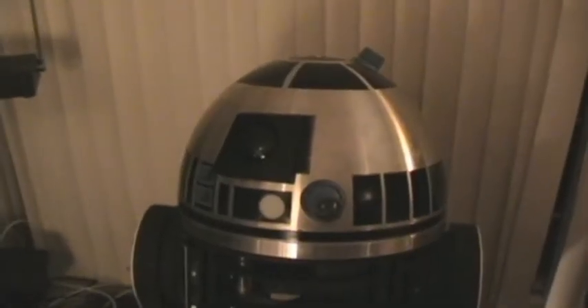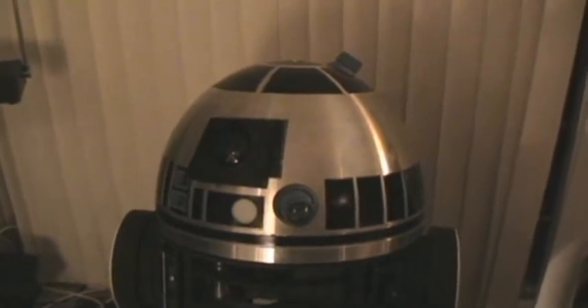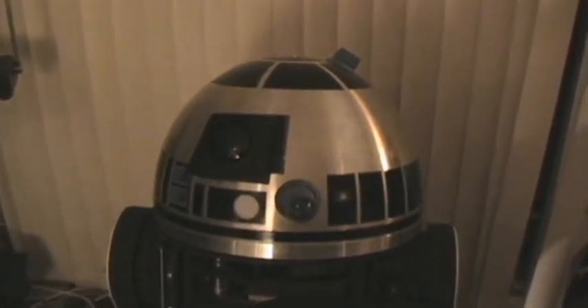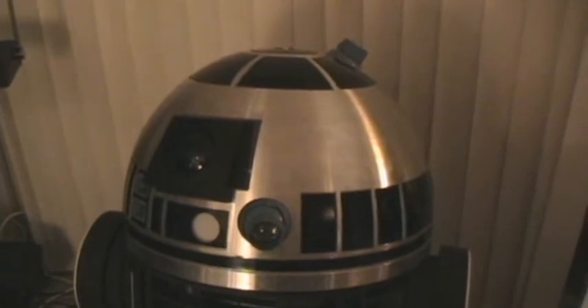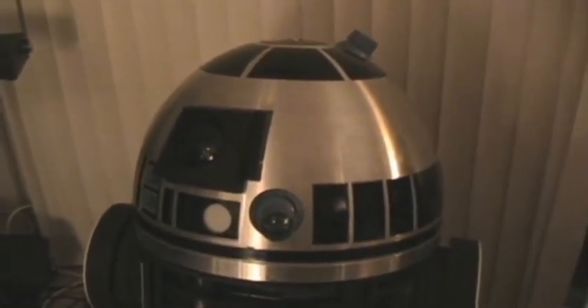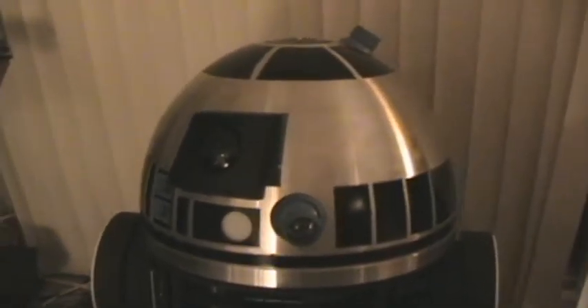Hi there. This is just a quick update on the progress that I've made on the head for my droid. The dome has come together pretty well here. I started with the laser-cut aluminum domes and added the Jedi light controller system to it. I wanted to make a quick little video to show how some of this works, since some of it doesn't really show up too well in still photos and you can't get a good feel for how things work.